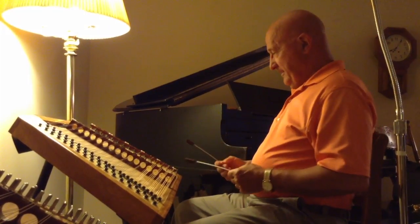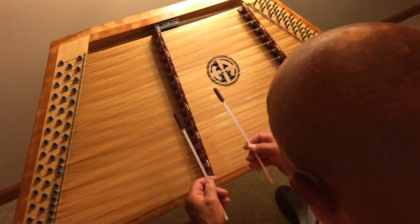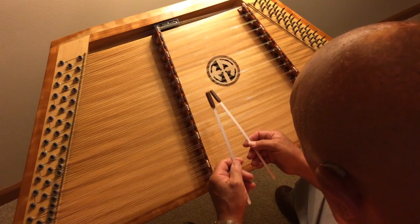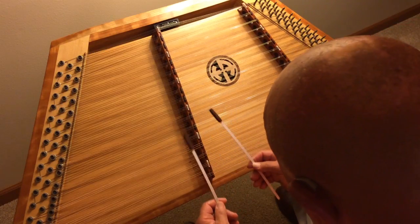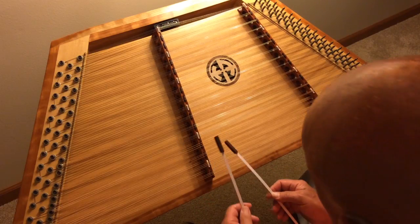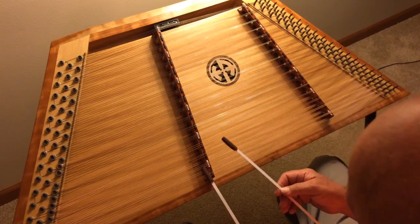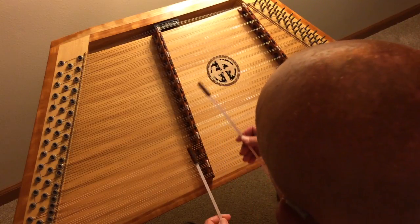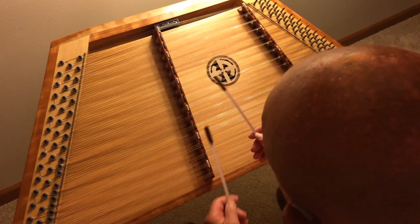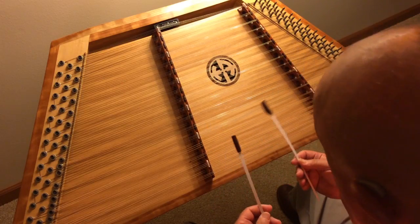All right, let's go back to the beginning. Now here's where you're going to make your run. Now come back to your D chord.